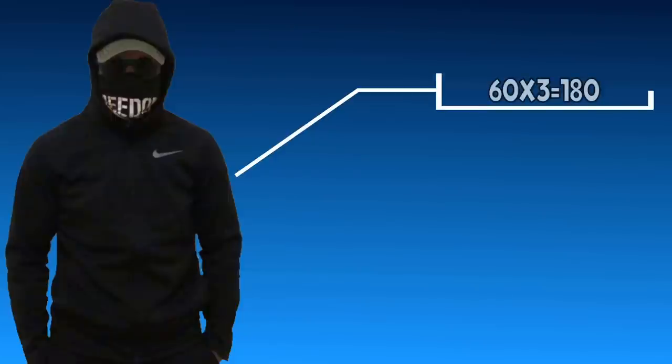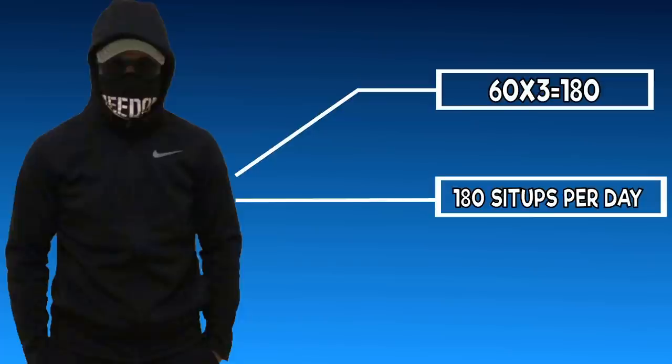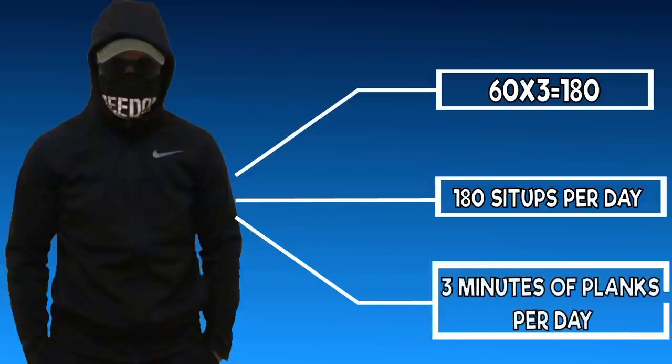Anonymous Andy got 59 sit-ups in 2 minutes, so we will round up to 60 for mathematical purposes. We will take 60 times 3, which is 180. He will do 180 sit-ups every day in the specified increments for whichever day he is on. Then on top of all of his sit-ups, he will perform 180 seconds, or 3 minutes worth of planks, throughout the day.